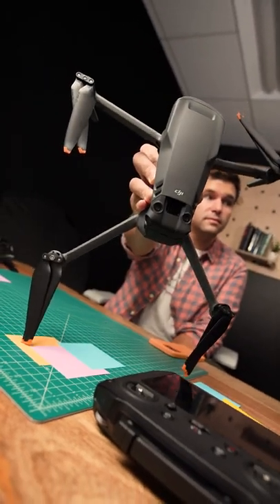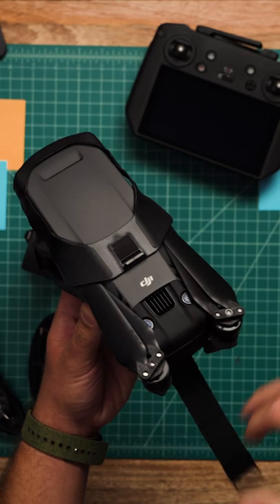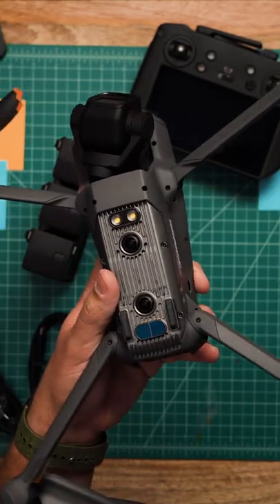Alright, here it is. This is the Mavic 3 Cine. We're working on a full review, so if you have any questions, let me know down in the comments, but I just want to run down through some of the basic specs. The Cine shoots 5.1K video at ProRes up to 50 frames per second, and it has a built-in 1TB SSD.